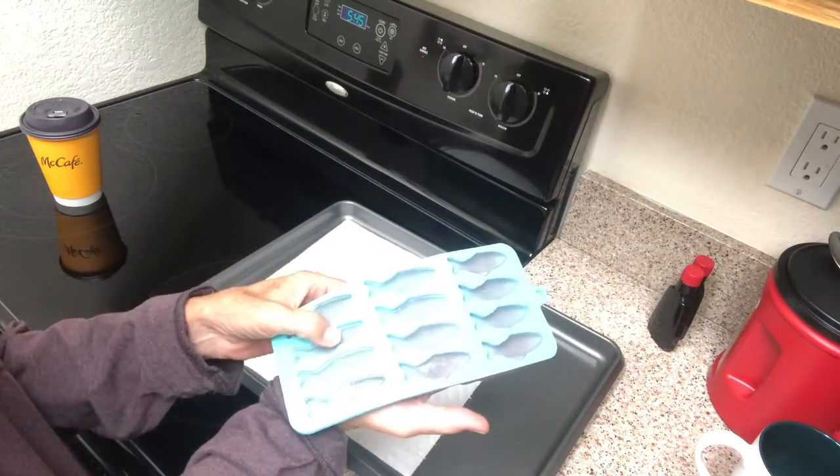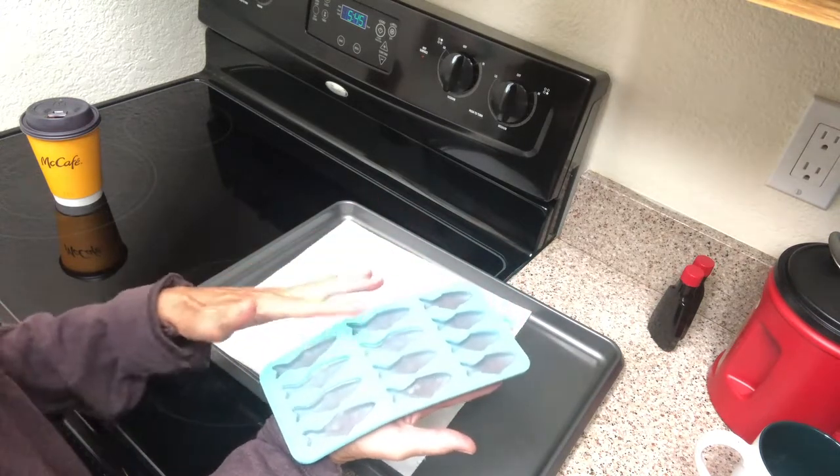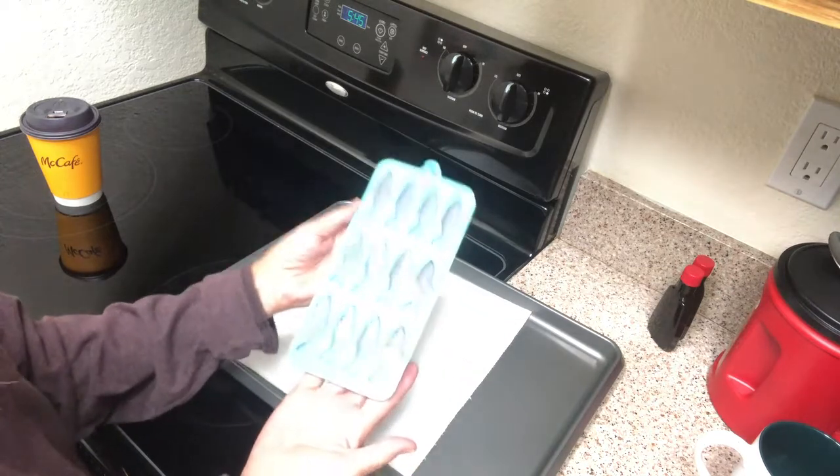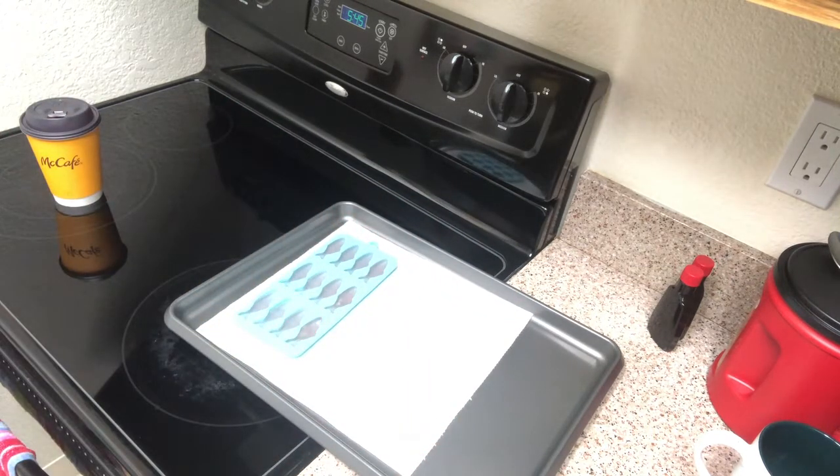They feel very, very firm. This one feels a little wet — that's why I want to flip them. So I'm going to pop them out of the mold and put them in a bowl.